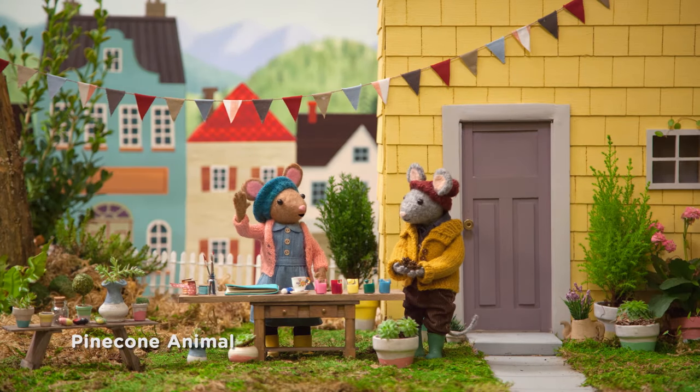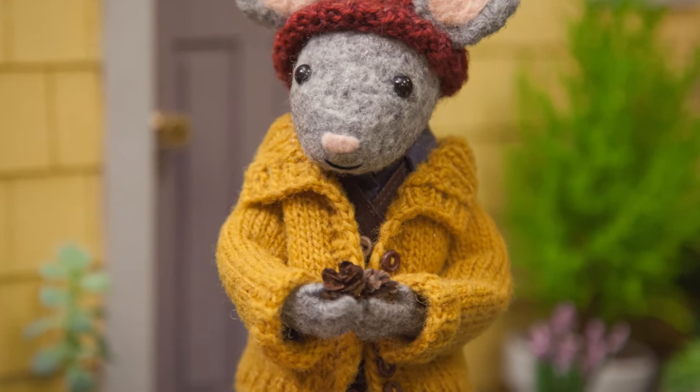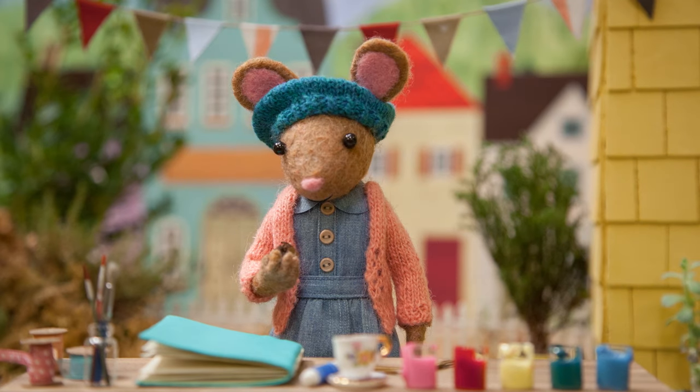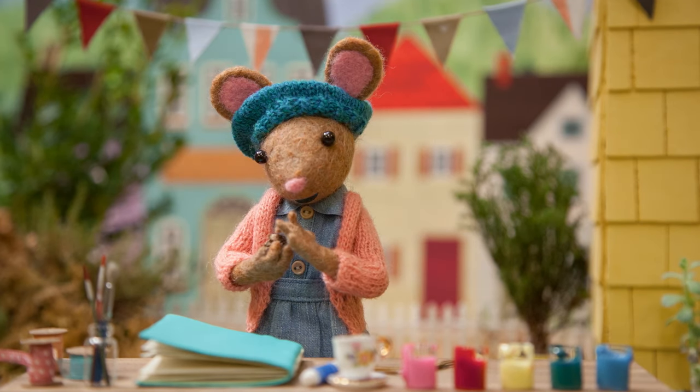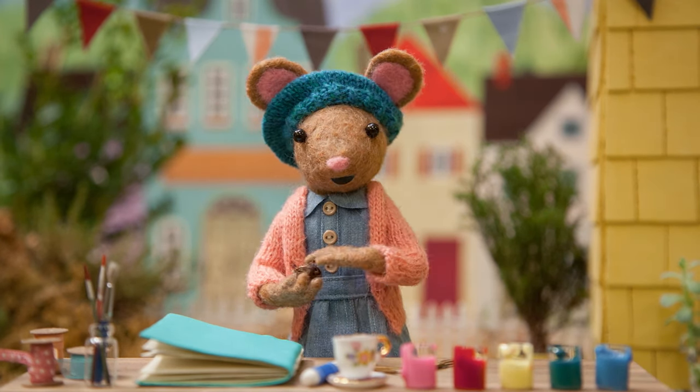Hey there, Scout. Check out what I found for you on my walk this morning. I love pine cones. Thank you, Scout. This gives me an idea for a nature craft. Would you like to make a pine cone friend with me, Gumboot Kids?